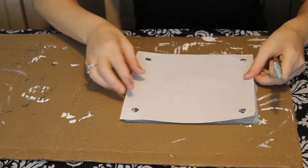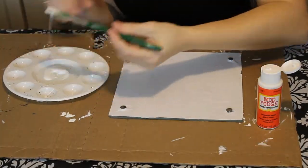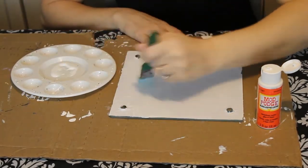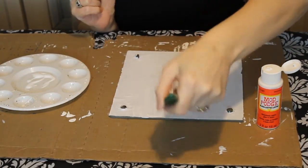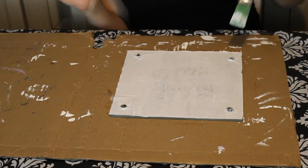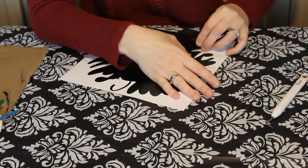Then I took the Mod Podge and generously painted the bottom of the cutting board, then carefully placed the piece of paper on top. Be very gentle with it as you're putting it on. Once you've carefully got all the bubbles out and made it nice and flat, take another coat of Mod Podge and generously cover it. It does say on the bottle that it takes about 20 days to cure.